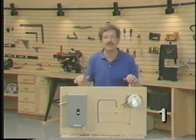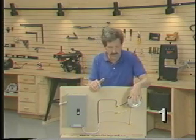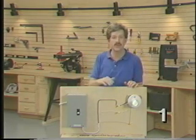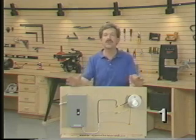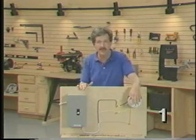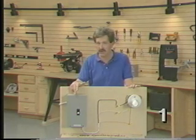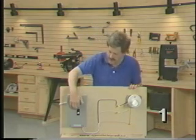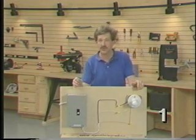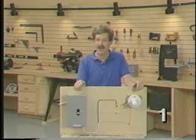When you flip a switch, you actually complete a loop that starts at the power source, flows through the hot conductor to the light bulb, and back to the power source through the neutral conductor. There are several devices designed to stop the flow of electricity between the power company and the light bulb should something go wrong. The most important of these are your home circuit breakers. A breaker is designed to trip — to turn the power off — should too much current try to flow through it. This protects circuits, appliances, and people.